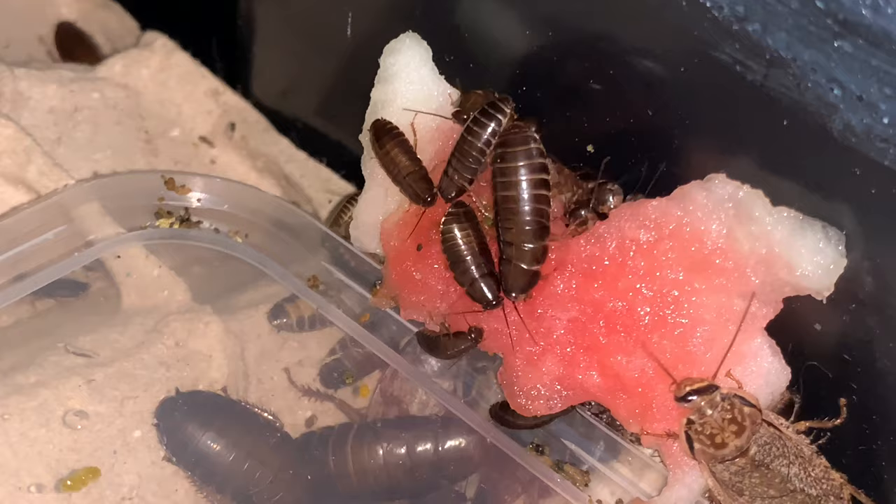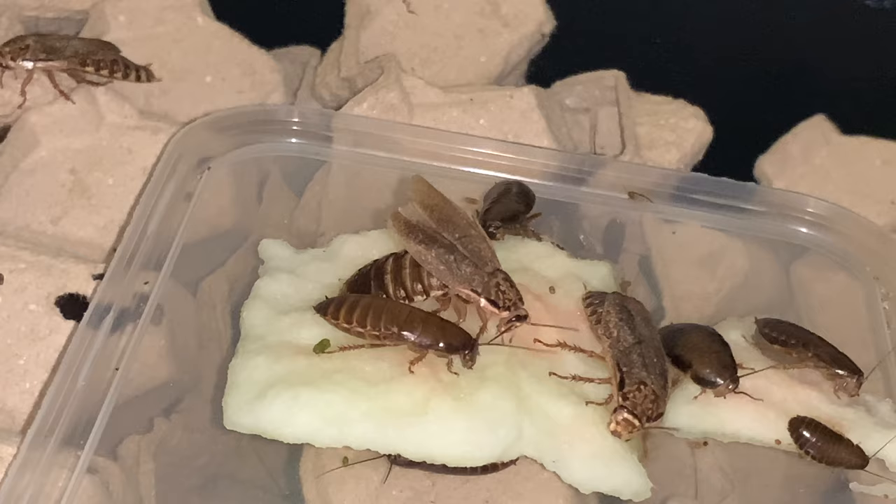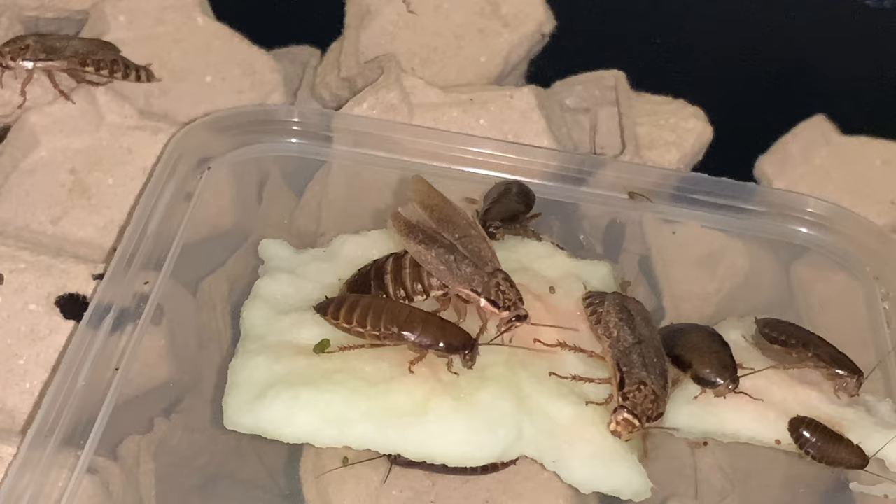To prevent that, I just put enough wet food for them to finish within 30 minutes and make sure that the wet food is not in contact with the egg cartons.